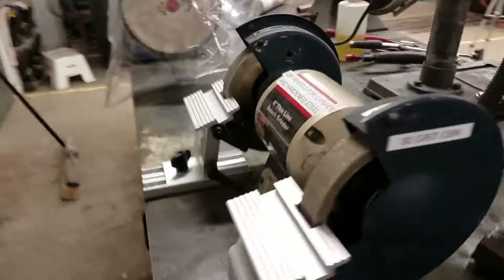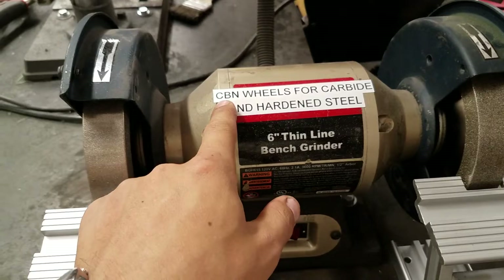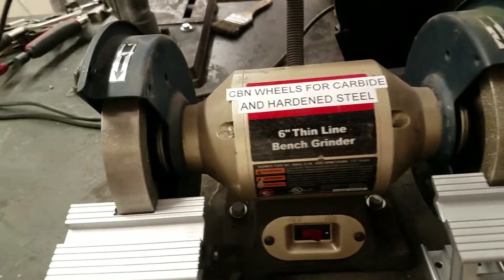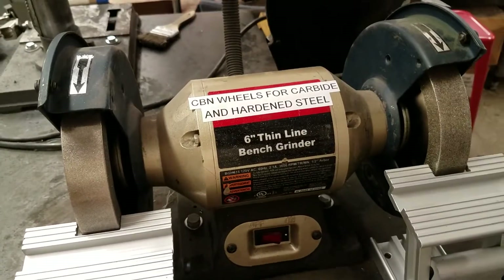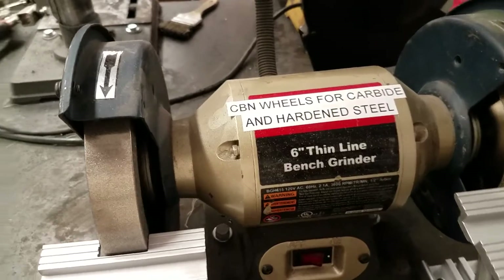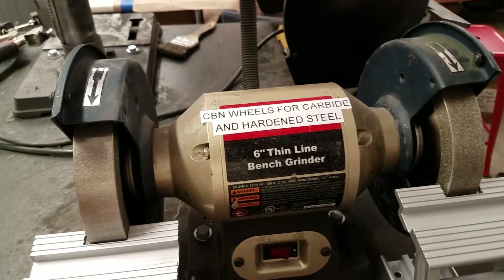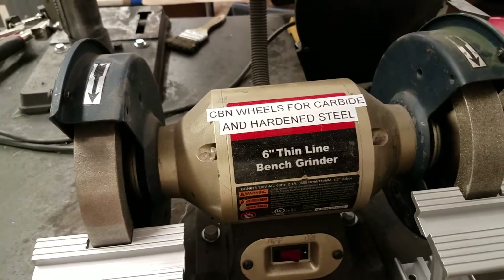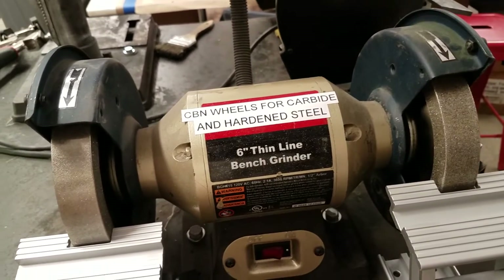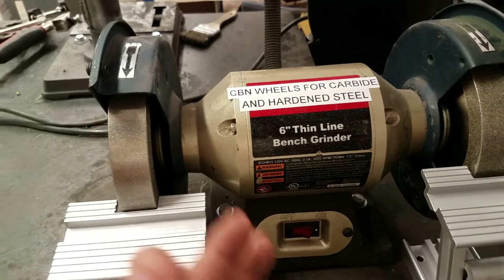Now we're going to go over to the next wheel. This bench grinder has CBN wheels on it. CBN stands for cubic boron nitride, which is a synthetic compound that is almost as hard as diamonds. Traditionally these would be diamond wheels, but we use CBN instead because it has better thermal properties than diamond does. The primary use of this is for grinding carbide, but it can also do hardened steel. If you try to grind hardened steel on a diamond wheel, it heats up and can degrade the diamond, but the CBN can handle that better. So this is specifically for hard steels — whether that's hardened steel or carbide.